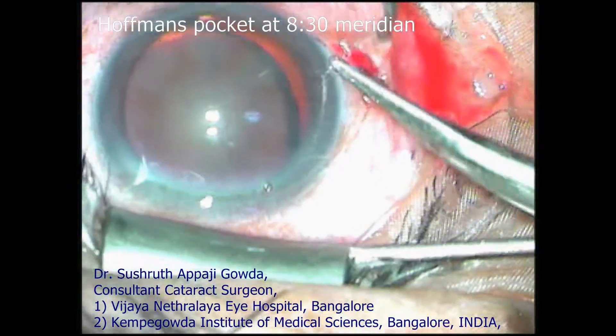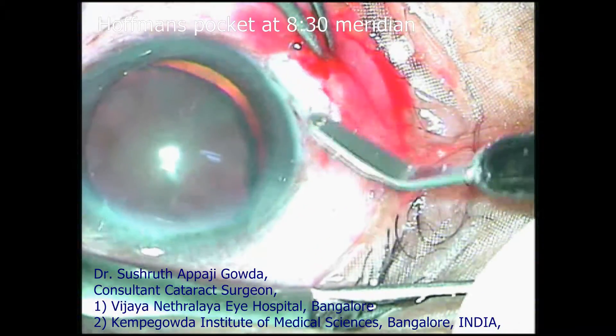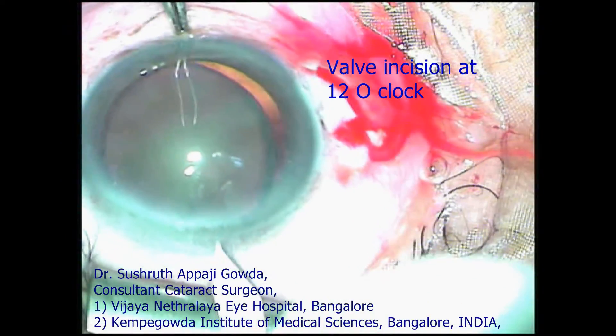Greetings. I am Sushrut, cataract surgeon at Vijayanathralya and Kempegoda Institute of Medical Sciences, Bangalore, India. In this 4-minute video, I am presenting management of a subluxated cataract.